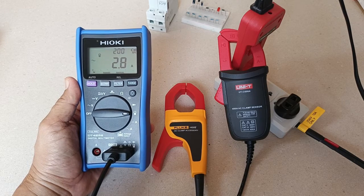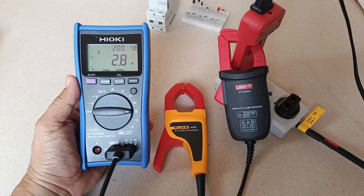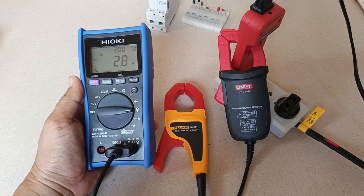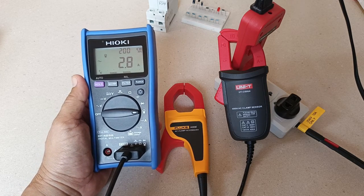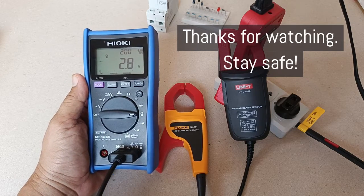So there it is — the Hioki DT4256 True RMS Digital Multimeter in a nutshell. If you have comments or suggestions, please drop me a note below. I'd appreciate it if you can support my channel by hitting the like and subscribe buttons. Thank you for watching, stay safe.